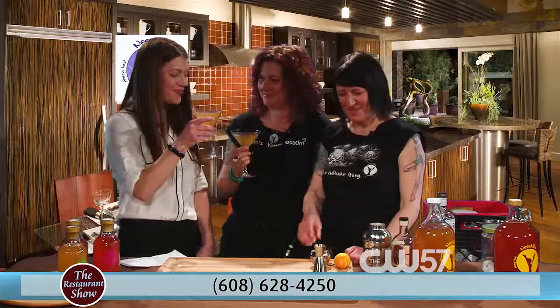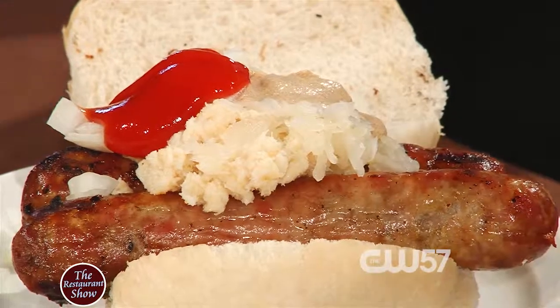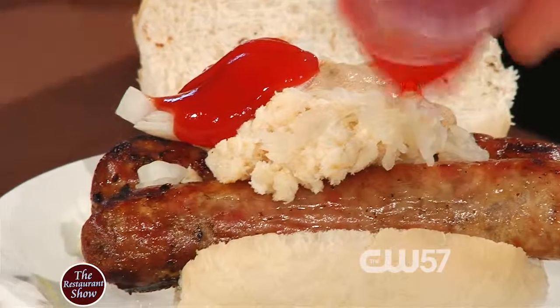We are going to be right back with more right here on The Restaurant Show. Nostarovia! Stay right where you are because after the break we've got Brat and Brat here who's going to show us how to make a double brat. We'll see you next time.